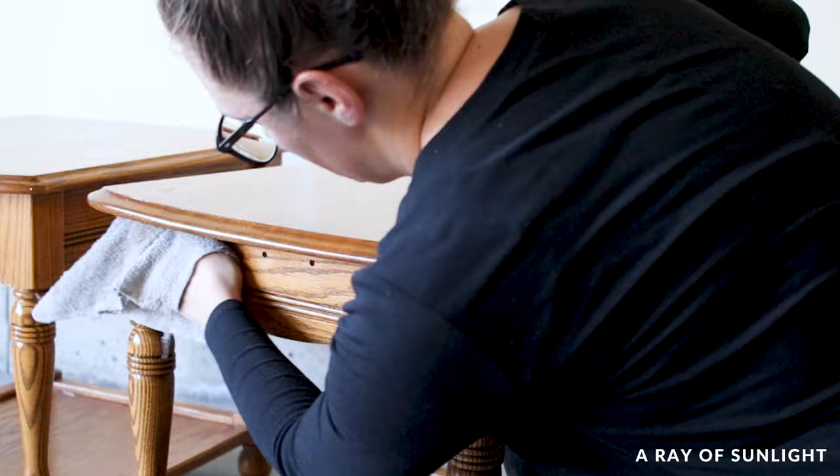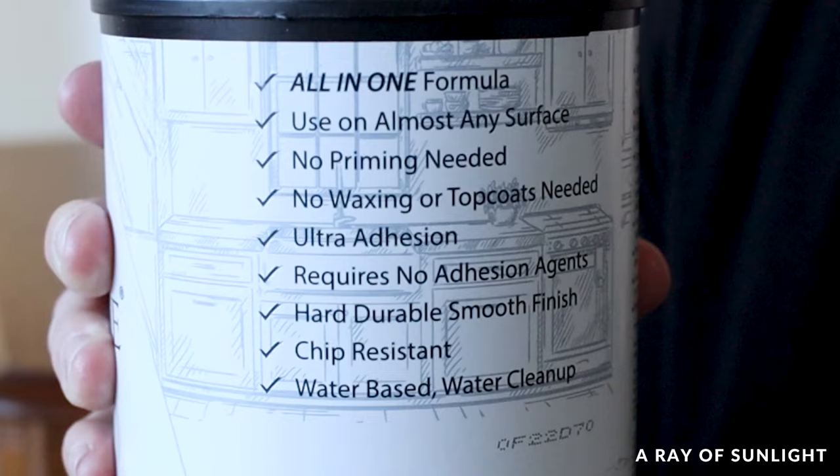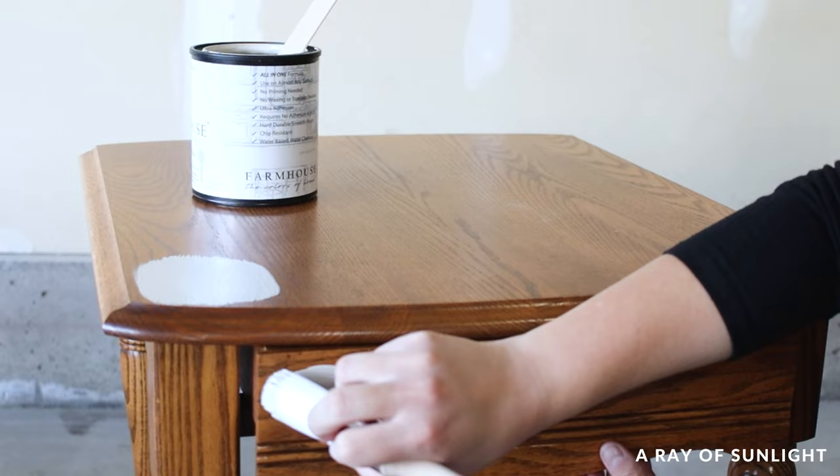Now it's time for the paint. This is Farmhouse Paint in the color Pumice Stone. It's a water-based, all-in-one formula that says it doesn't need primer or a top coat and that it has ultra adhesion. I mix the paint really, really well, and then I brush some of the paint onto a few different areas of the furniture, because sometimes the different surfaces are made of different materials.